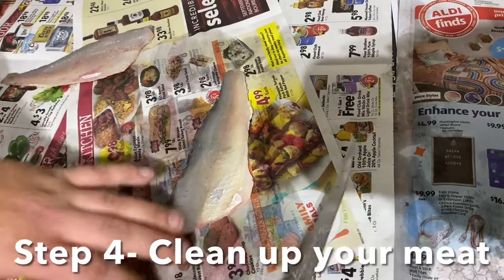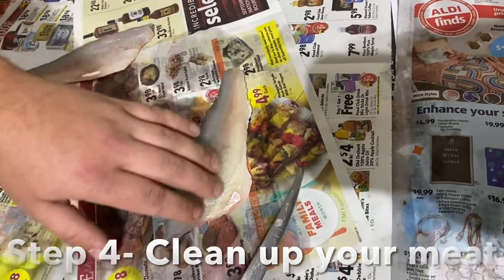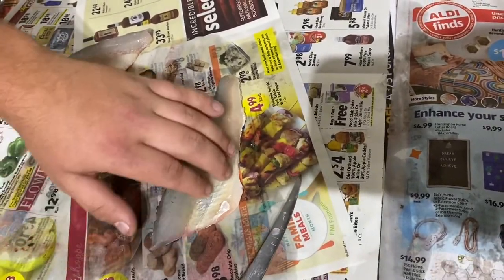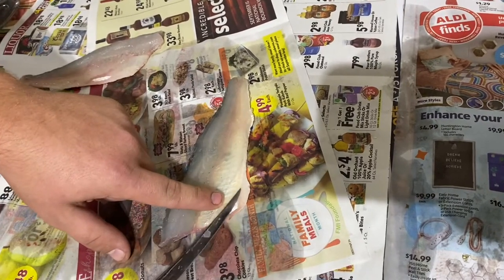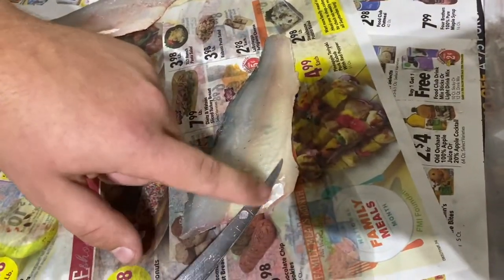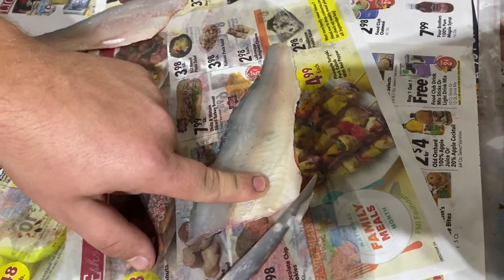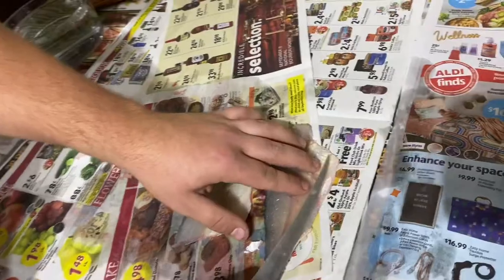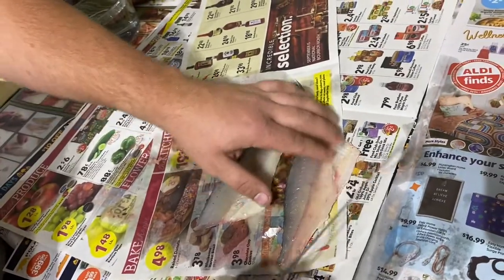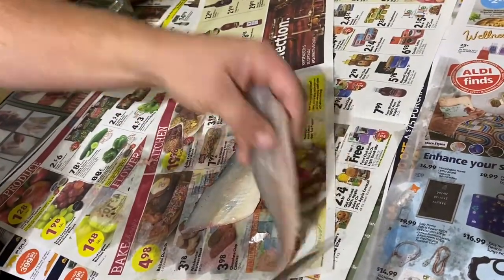So next step — make sure we get all the ribs. I got all the ribs out here and we didn't cut through any. But right here, you guys see the silver flesh? We're going to get that off. Make sure you guys get all that silver flesh off. Same thing with this one — just that little bit off. Make sure you feel for those ribs and we're good.